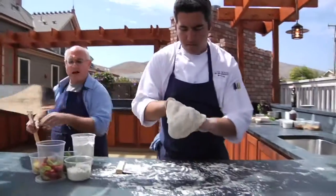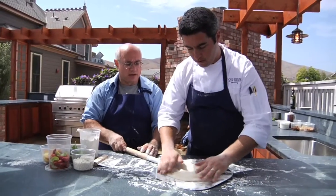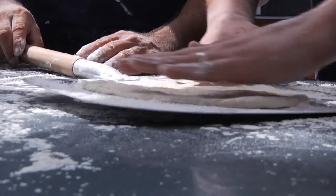I'm going to get this peel floured up. You can use metal or wood. Because we've only got about five ounces of dough, we're not going to get a big 10-inch pizza — at least we're experimenting here.